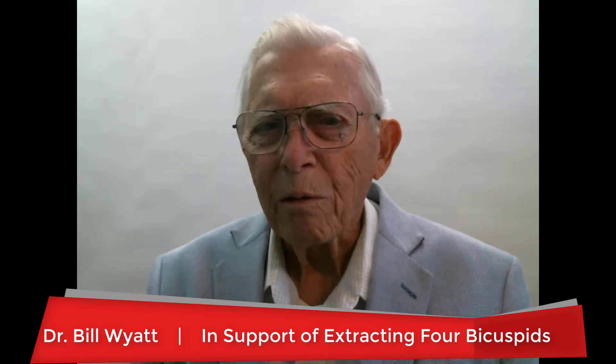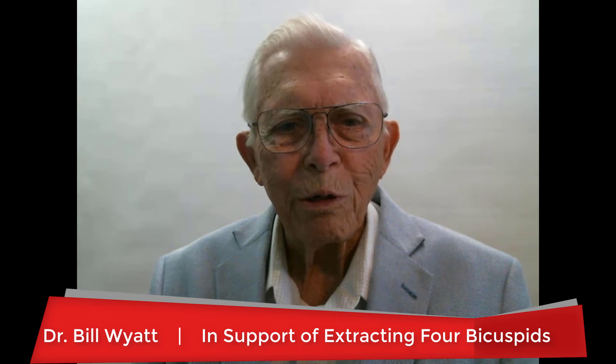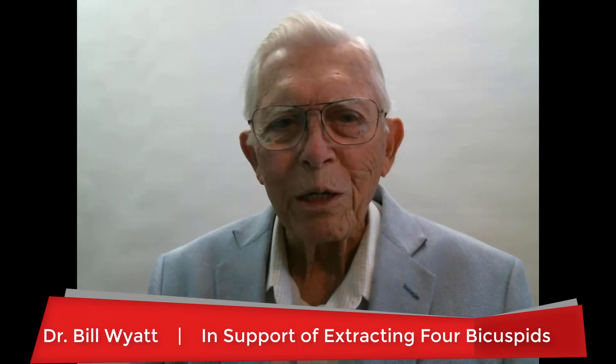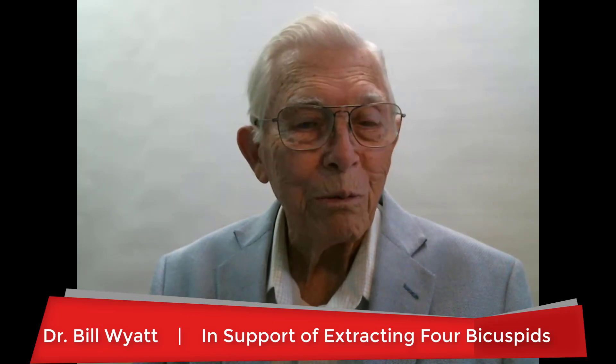I would like to talk just a little bit on this case right here in support of extracting bicuspids. A lot of people are opposed — they want to just keep all the teeth in there. But then when it comes to the end, they have to take out the wisdom teeth. In this particular case, we had to have the wisdom teeth removed as well as the bicuspids. I want you to look at the facial structure afterward and think: if you stuck those eight teeth back in the mouth, it would be so protrusive that it would not be attractive at all.